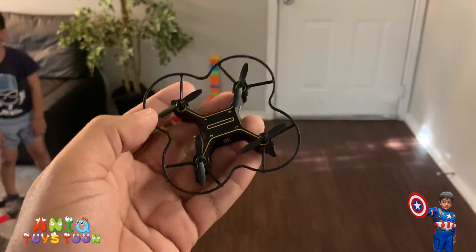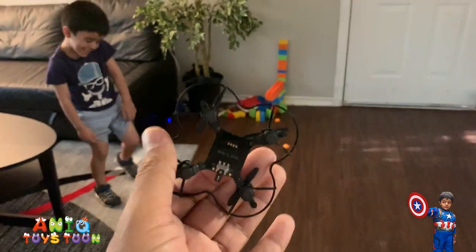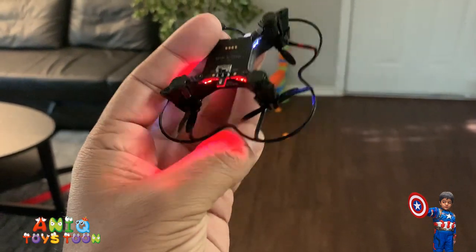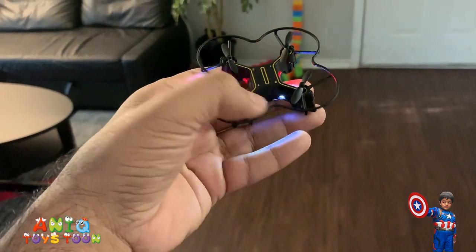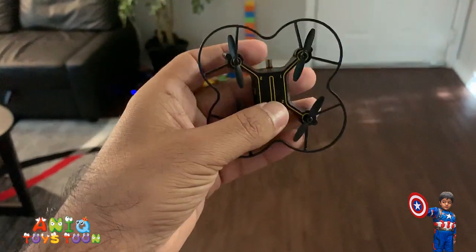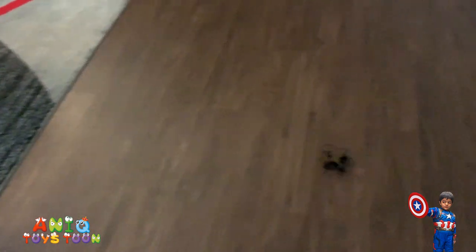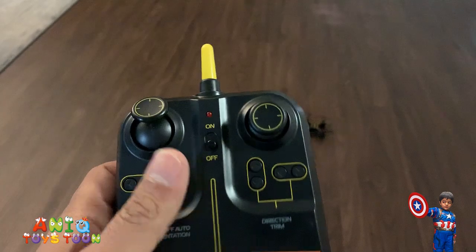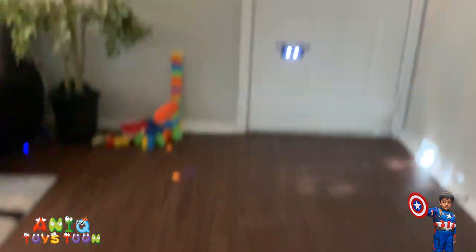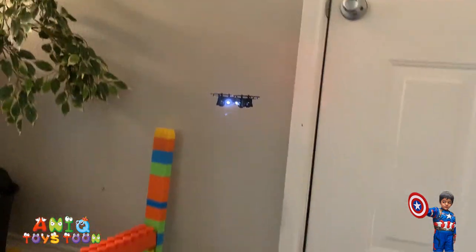All right, we are going to give this drone a try. Here is how the drone looks - it's pretty small. We are going to turn it on. There is a small button right here, you push it and the drone turns on. The front of the drone is indicated by the blue or white light and the back is indicated by the red light.